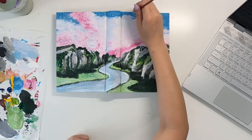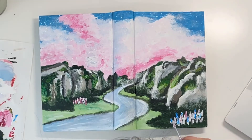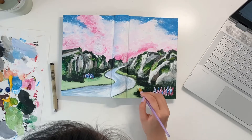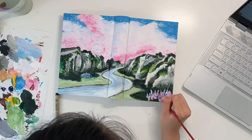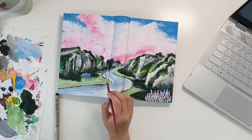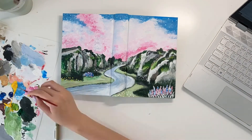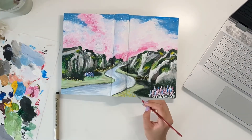I added some white dots in the sky to resemble stars. Now I'm adding some white blobs, pink, blue, and a little bit of purple to make some lavender-like flowers, and just adding small touches here and there to add more dimension. I felt like the flowers at the bottom right corner weren't enough, so I added more, plus some white dots with yellow flowers on top. I also added a little bit of yellow on the green spots to tie the painting together.